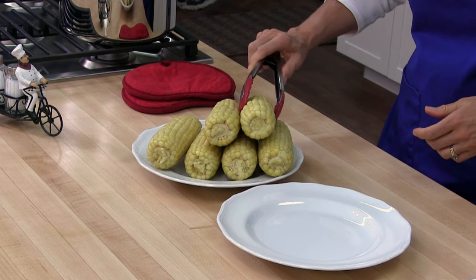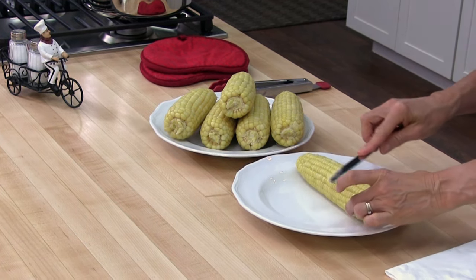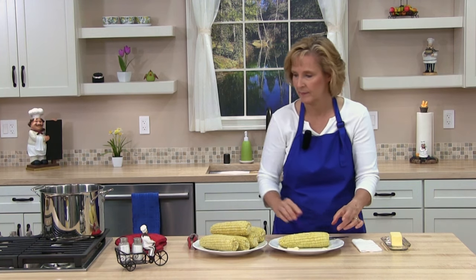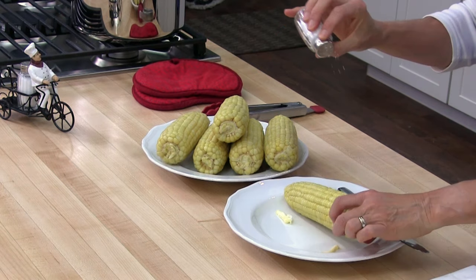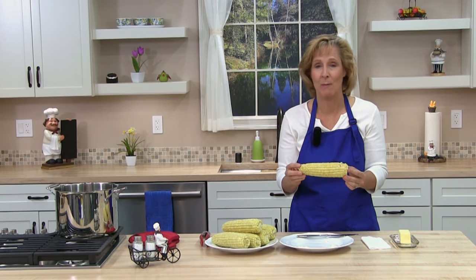Our corn is finished and it's time to try it. There are a lot of different methods to cook corn — you can check out my other cooking lessons to try it different ways and see what your favorite is. I'm going to go ahead and put some butter and a little salt. Mmm, wow. It's so good, it's perfectly cooked. Very easy to make — try it and I'll see you in the next lesson.